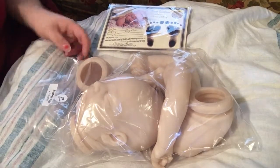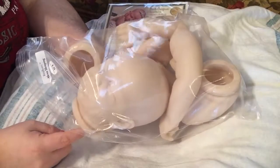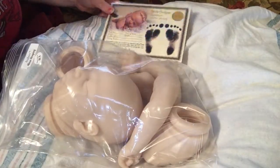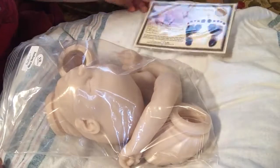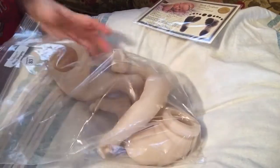So today, as you can tell from the title, I have a kit review and I have a kit here as you can see. She is a Realborn, as you can see from the birth certificate. She is the Realborn Alexa Asleep. I'm going to be reviewing her — I think she's a really cute kit and I just wanted to share her with you guys and let you know my opinion.